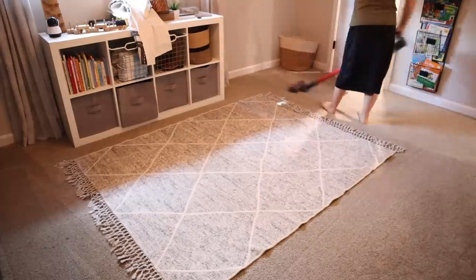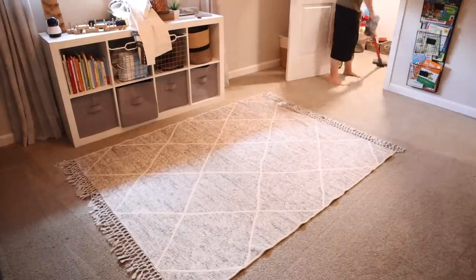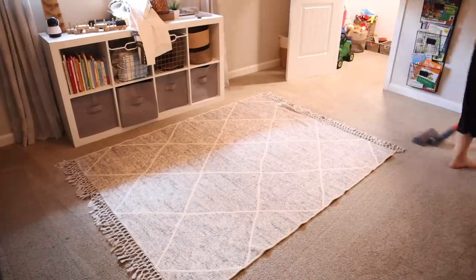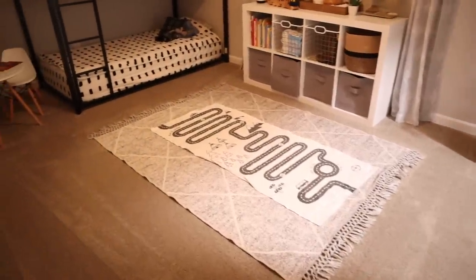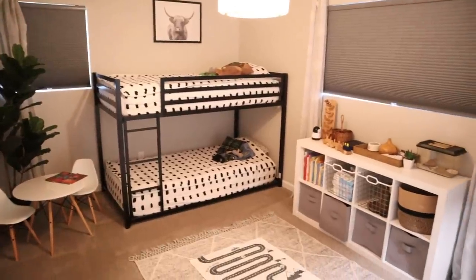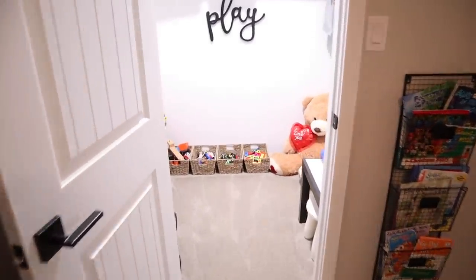Stay tuned — I'm going to be decorating the living room next and that's going to be a really fun video. In that video I'll take you guys through the whole process starting back when we first got the keys to the house, just like I did with the boys' bedroom and bathrooms. Be sure you're subscribed so you don't miss out, and thank you again to Brooklinen for sponsoring today's video. Thank you guys for watching — bye!